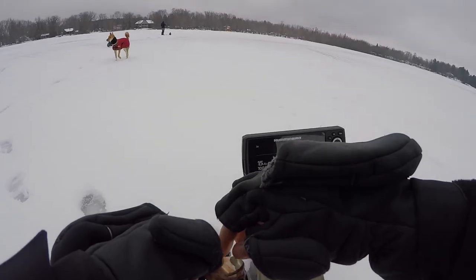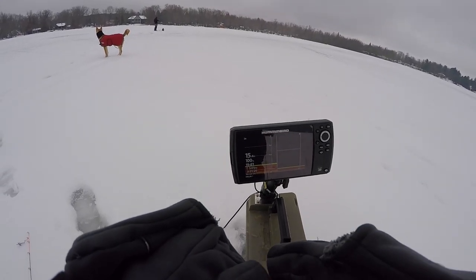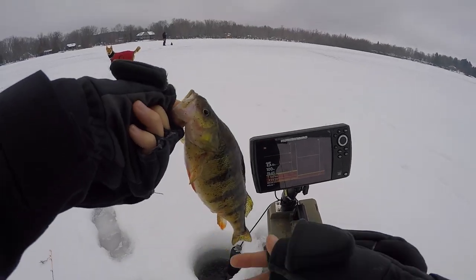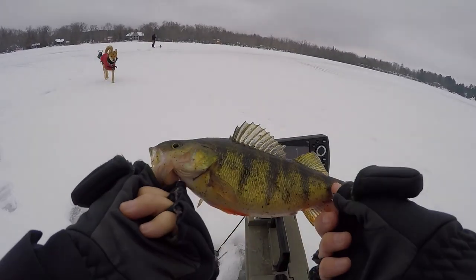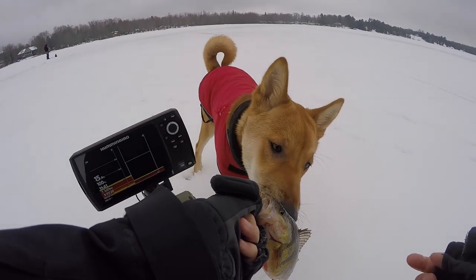Oh, it's a fat perch! It came a little shallower. I know there's a weed bed here, so we wanted to drill around it and see if the fish were hanging out here. But instead, we got ourselves a chunky perch. Want to see him, Tom?